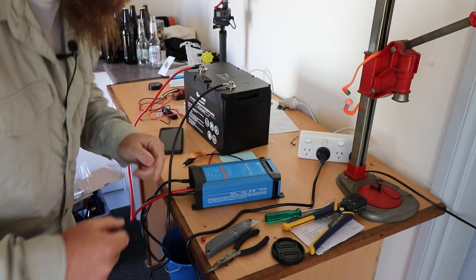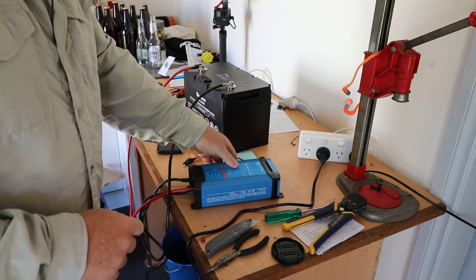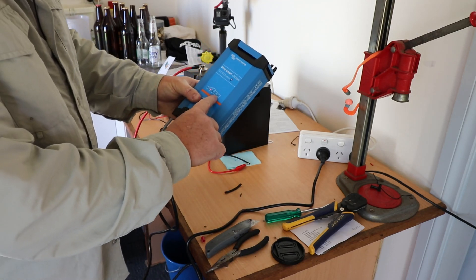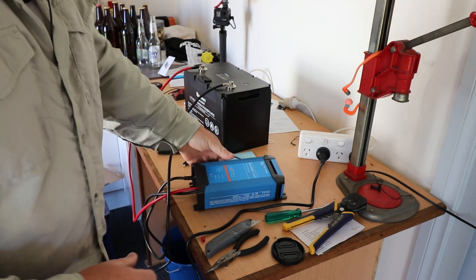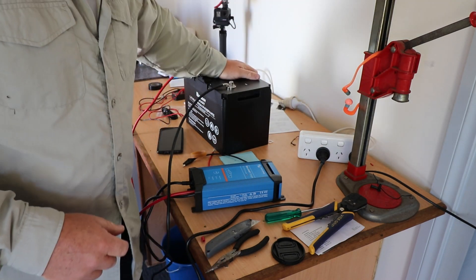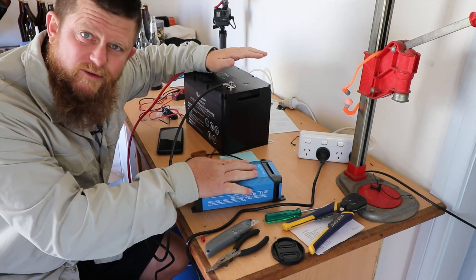I've charged her up with the Victron Energy BlueSmart charger with Bluetooth. It was in storage mode up until I just pushed the button, but we're going to turn it off anyway. The battery is fully charged — it's actually been on that charger for a couple of days.